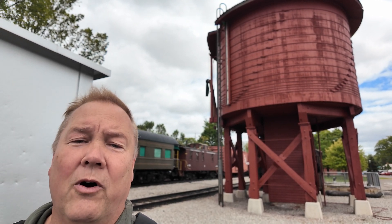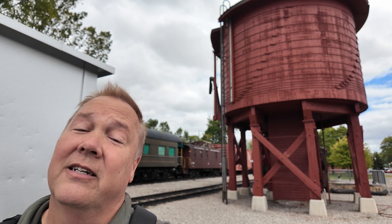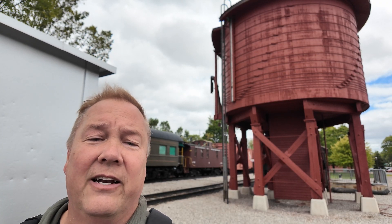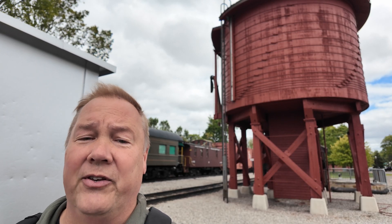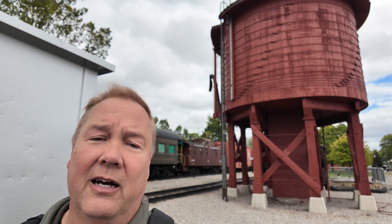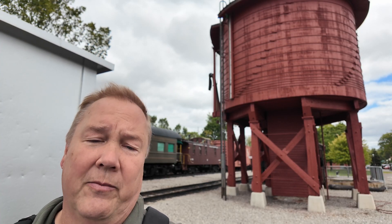This is one of four ways to get water into your steam train. I'm Darren and this is the Industrial Revolution. I'm here at Greenfield Village in Dearborn, Michigan today, and this is their water tower which provides water to all three of their steam locomotives. They have two different methods of providing water, and let's take a look at both of them today.